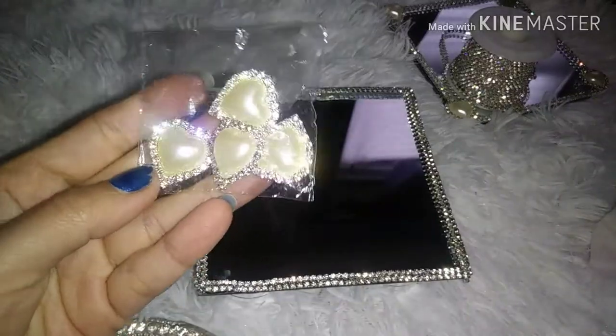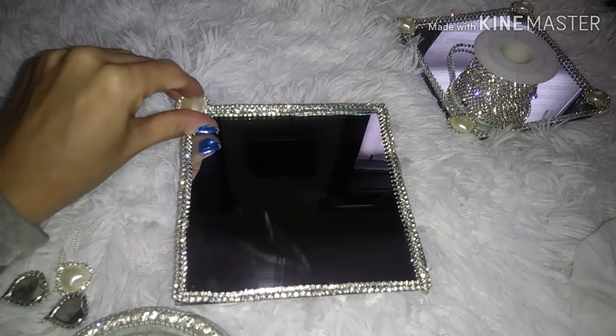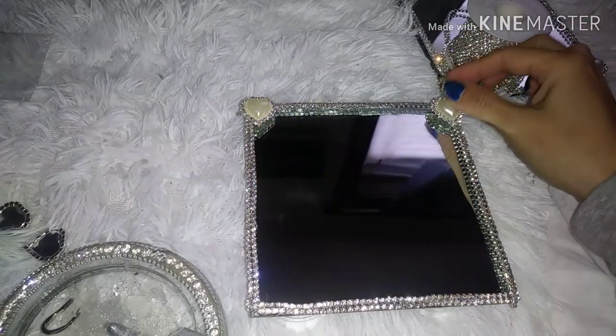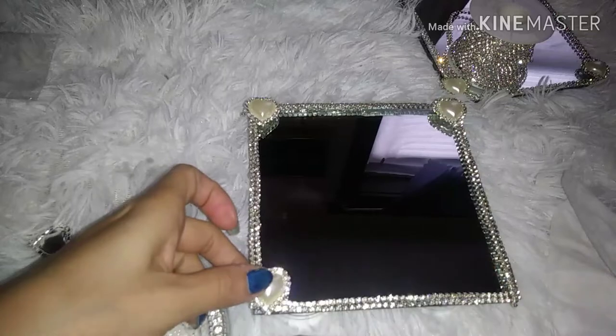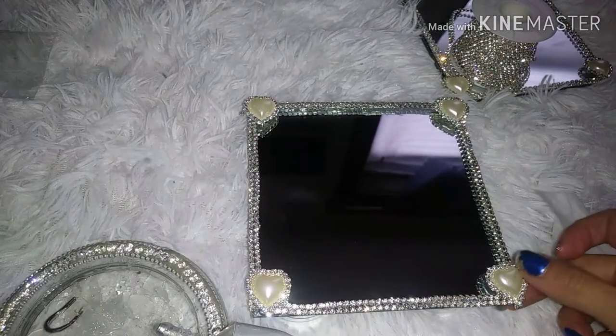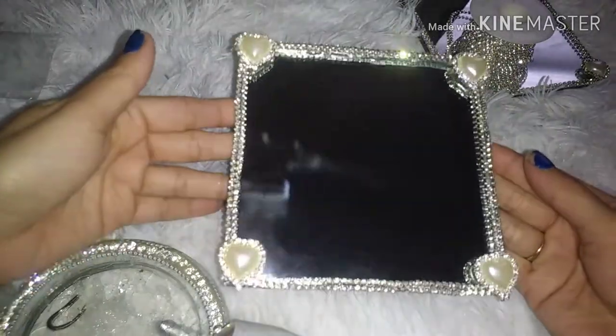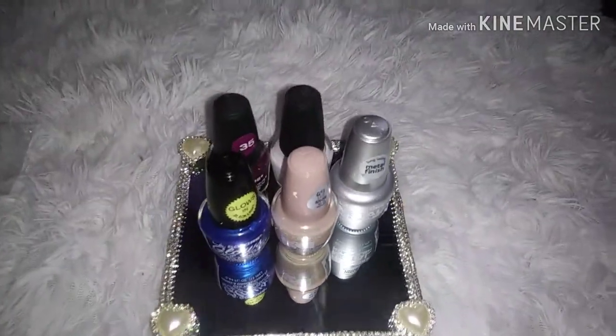Now to add these beautiful heart gems. You can put whatever you want on this tray — I've decided to display my nail polishes.